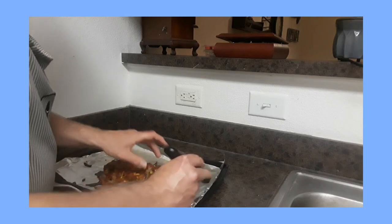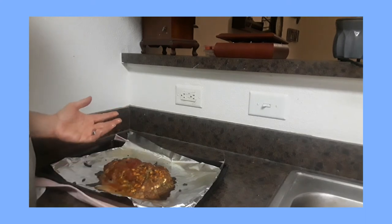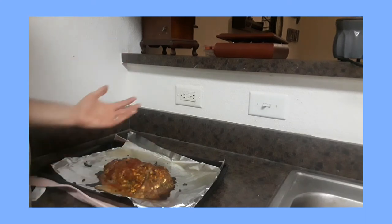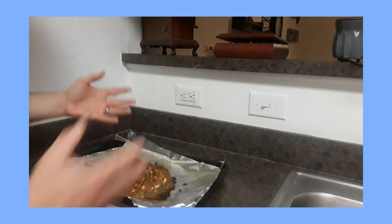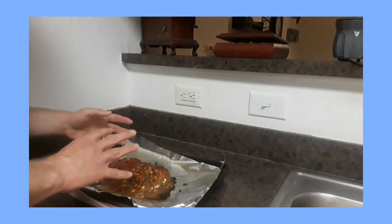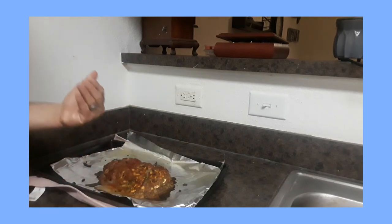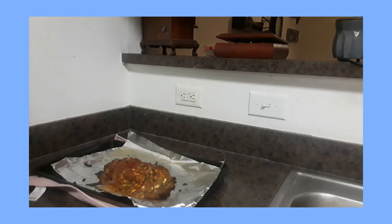This meatloaf is a good example of the other definition of done, and that is what tastes good to you. This meatloaf is safe to eat at 165 degrees, but I generally cook it closer to 190 to 200 because to me and my family that's what tastes better.